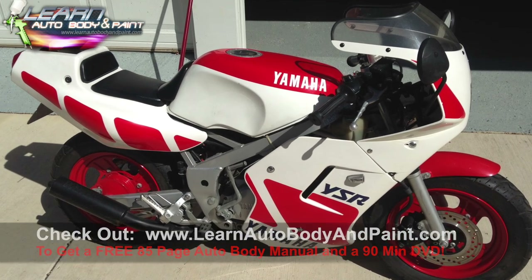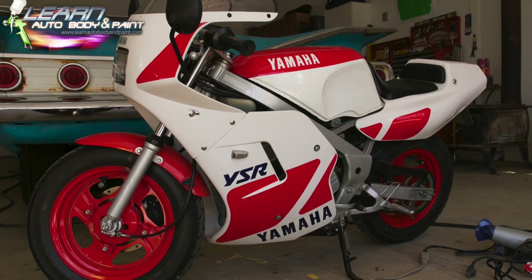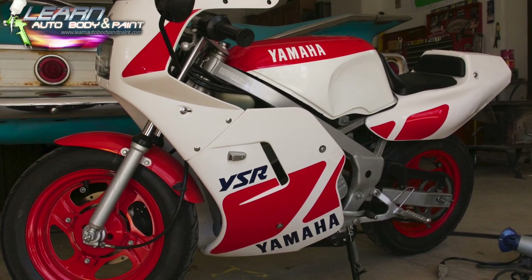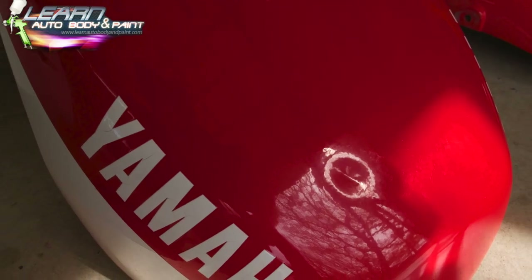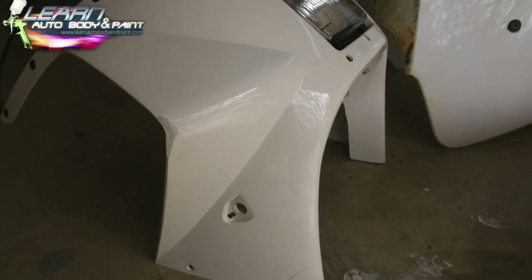This is a 1988 YSR50 that I picked up off an eBay auction. I got a pretty good deal on it. This was actually one of the first projects I worked on when I was a little kid painting — I was about 12 and a half, 13 years old. Anyway, here it is. I got it and disassembled it.